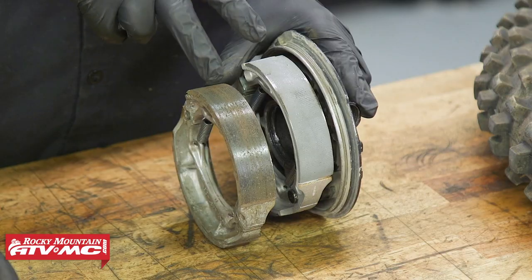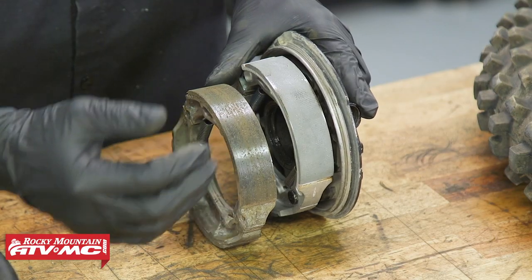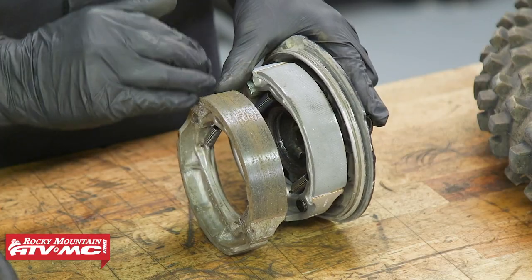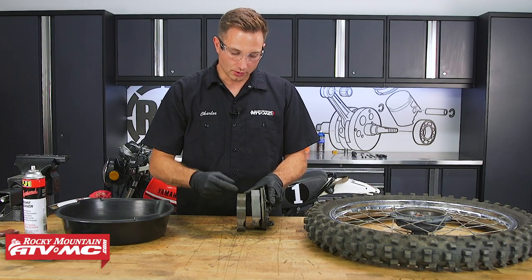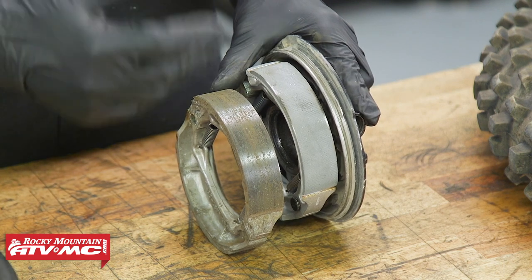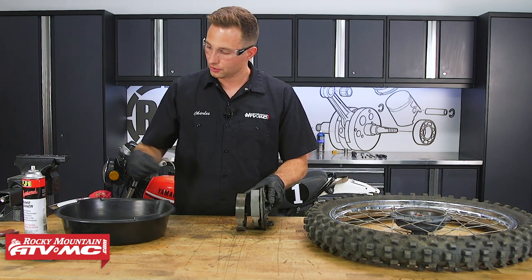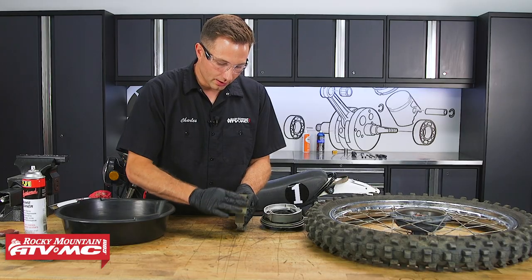We'll start our first inspection with the brake shoes. One of the main things that causes poor stopping performance is a glazed brake shoe — sometimes you can get the drum glazed too. It'll be a really shiny surface on both the shoe and the drum, caused by the shoes getting hot, whether your brakes are dragging or you've done some hard braking. On my left I have a brand new brake shoe — this is what you want it to look like. If you have any glazing, I highly recommend just replacing the shoes. They're fairly inexpensive, but if you can't replace them, you can take a little bit of sandpaper and run it along that glazing.